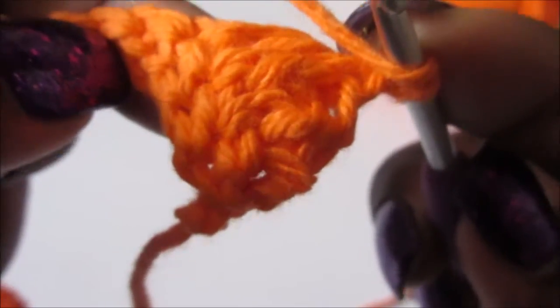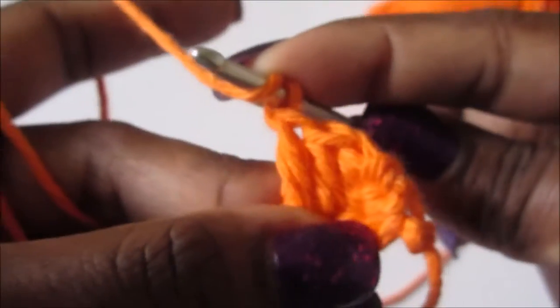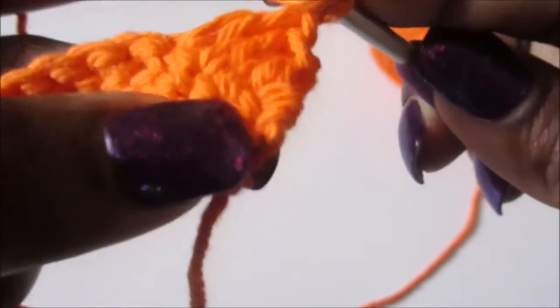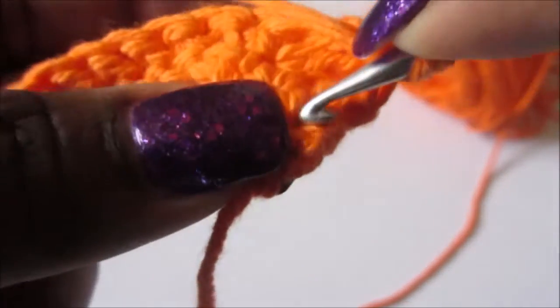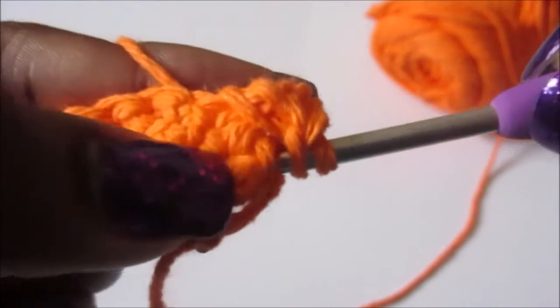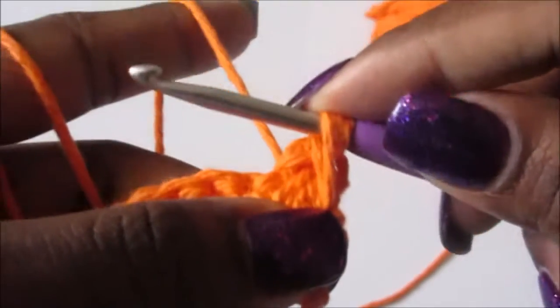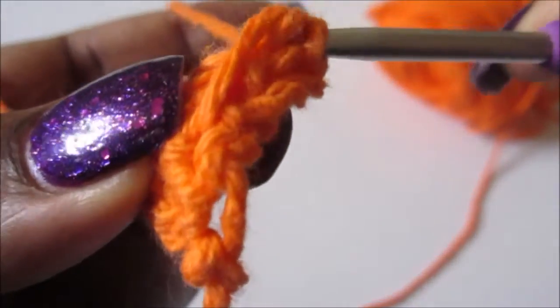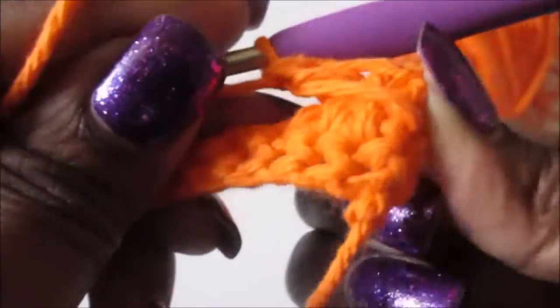Sometimes you might have to turn your work sideways so you can find the stitch that you skipped. It's easier for me to do it that way - you see how the work is like this, so I just turn it on this corner to get to this stitch right here. Go in, get your yarn, pull up a little, and then do a double crochet. And that's how you make your cross stitch.